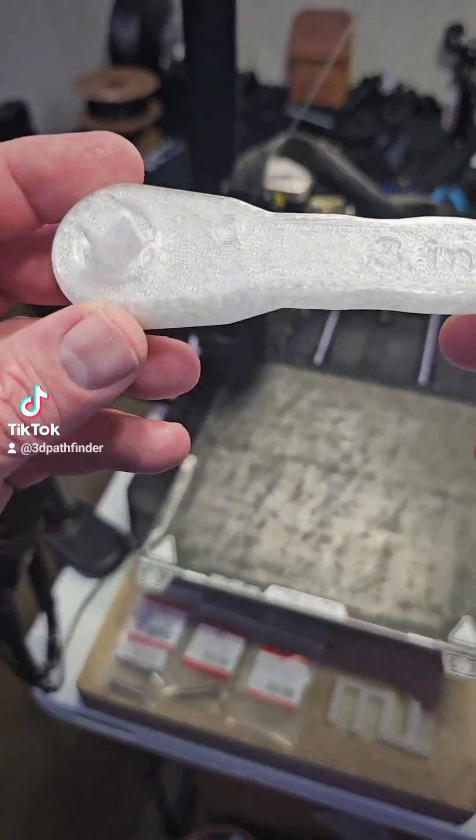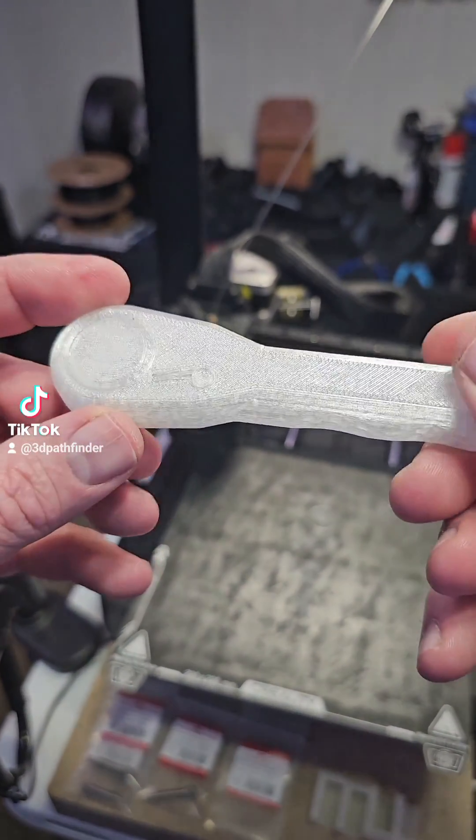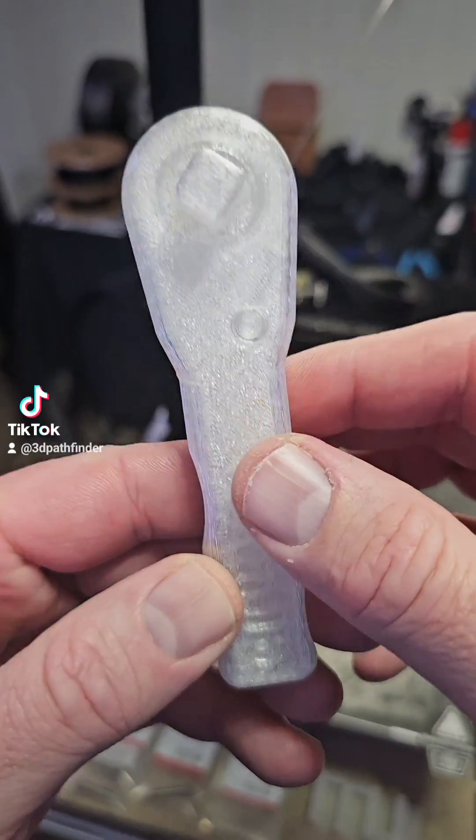Y'all want to see something cool? So this, you can see right there — this is a NASA designed 3D printable ratchet wrench.